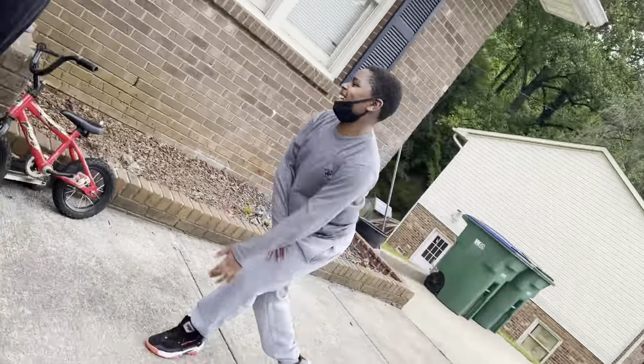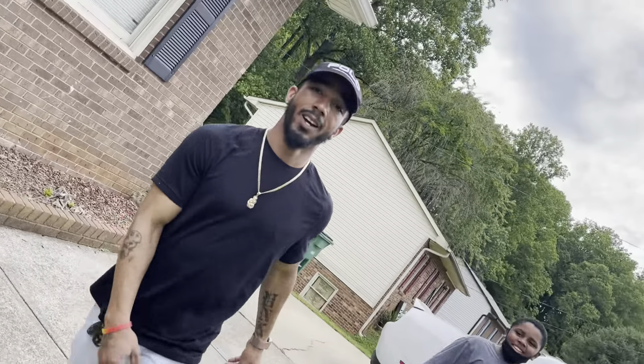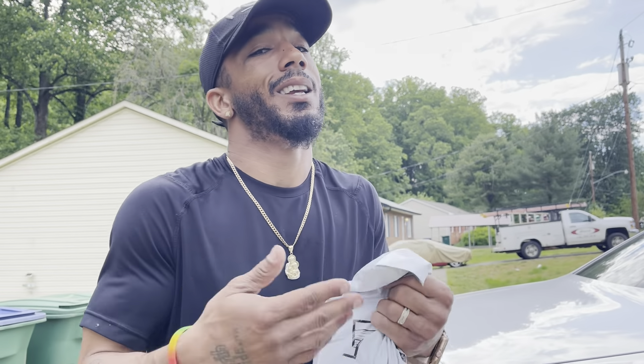I'm going to go ahead, bust this package open, and we're going to see what we got. They riding down the street with the lawn blazing and shit — what's going on? Like y'all done stole the whip. Going crazy out here in these streets. Got to make sure y'all ain't got that lawn going up like that, girl. That's better. Let's go.